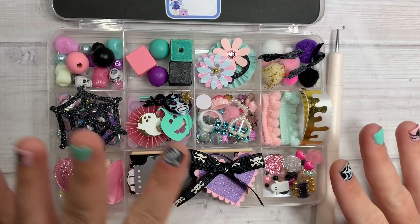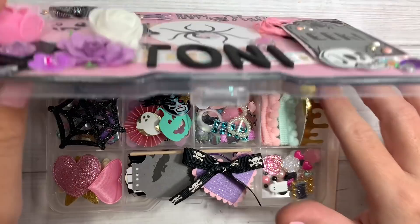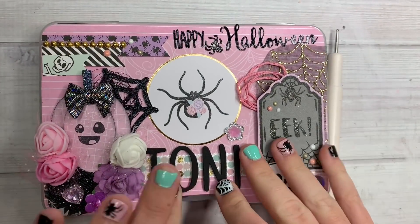So, so cute, April. Thank you so much for playing. And definitely for making me one as well. You guys do not have to, but look how cute!